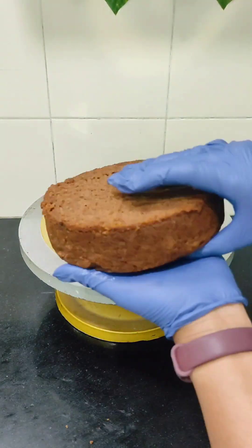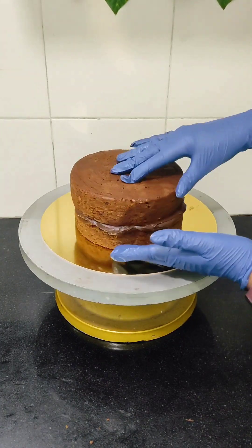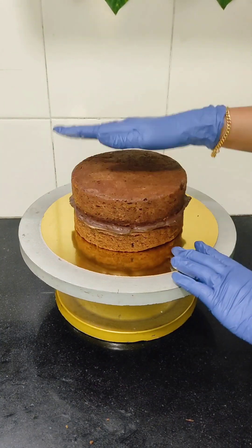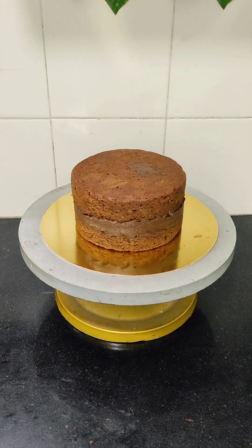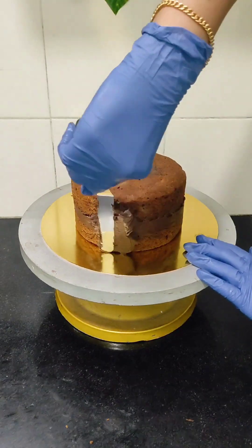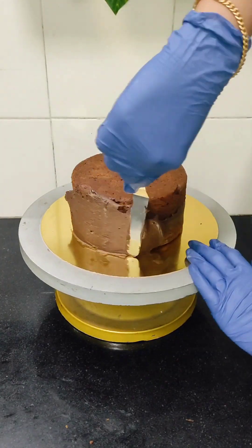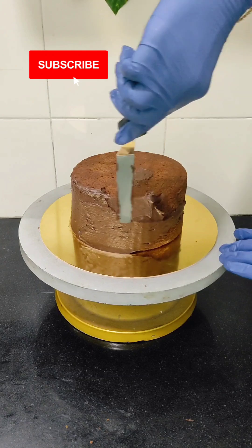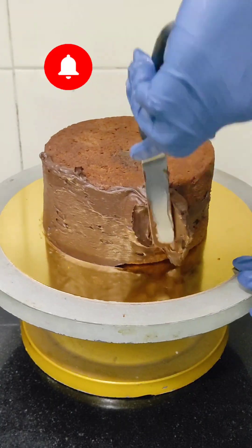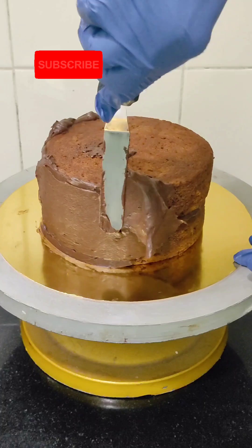This is the next cake layer which I'll be placing on top of the filling. I am using milk chocolate ganache itself for covering the cake. If you are new to my channel, please click the subscribe button and hit the bell icon so that you'll get notifications whenever I upload a new video.